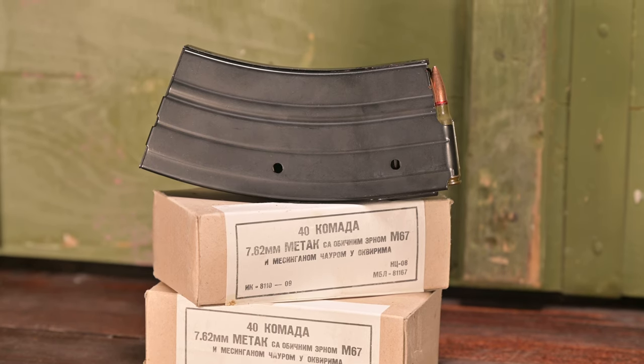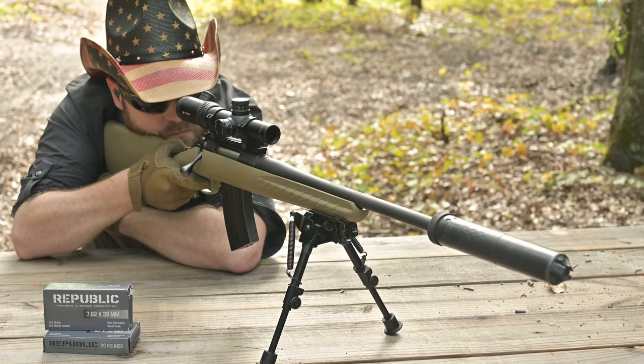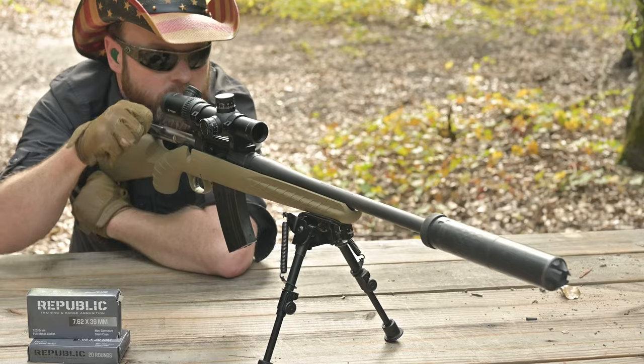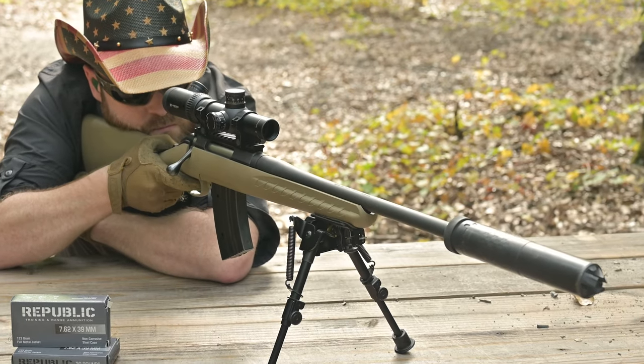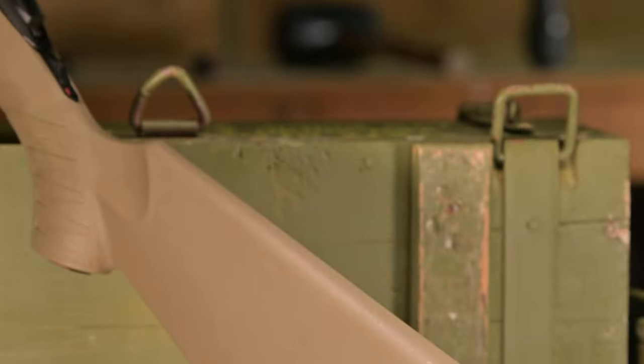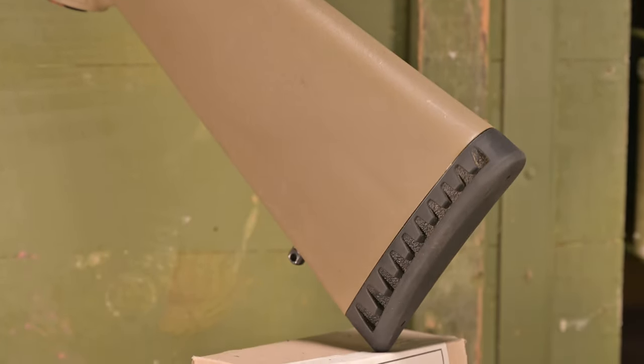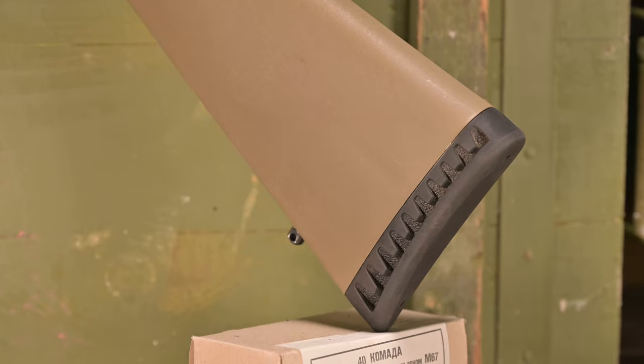Shooting a bolt-action rifle with a 20-round magazine is incredibly fun, as it feels like you're almost never going to run out of ammo — makes me wonder how fast the Brits could have run the mad minute with a 20-round mag in the Lee-Enfield. Continuing backward, the tan polymer stock is topped with a rubberized butt pad that reduces felt recoil, but in testing it was basically completely unnecessary because the gun was extremely soft shooting.